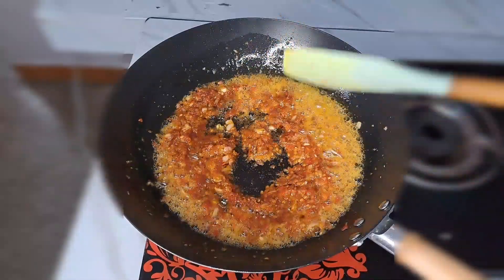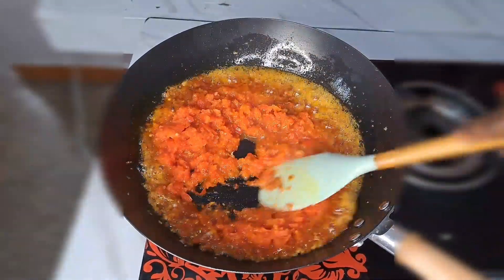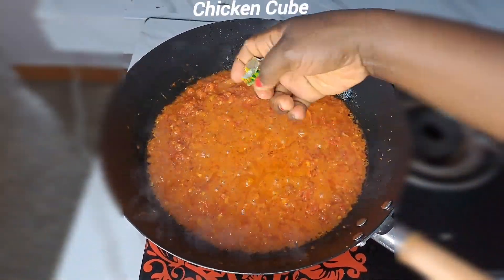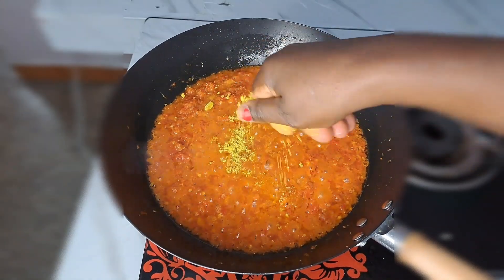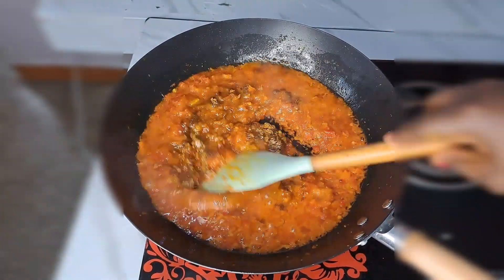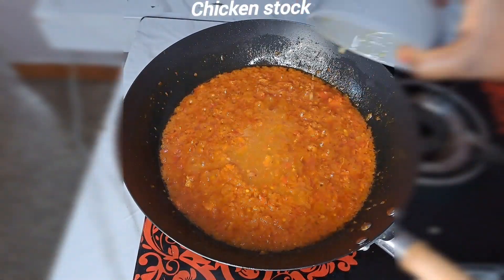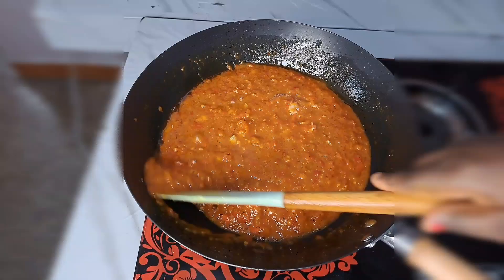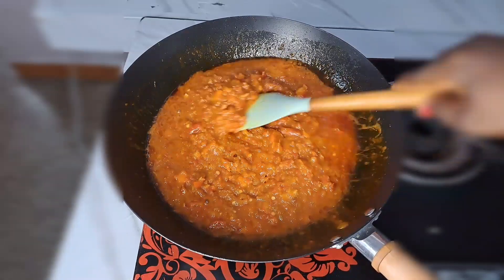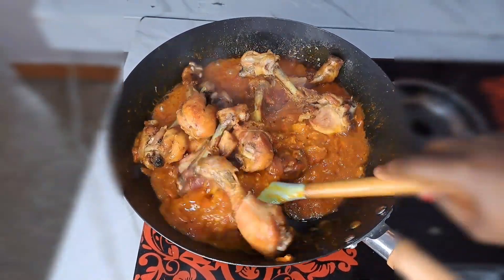Next I add red bell pepper and stir together. Now I season with chicken cube, curry powder, and salt to taste. I stir together, then add a little chicken stock to enable the sauce to look more juicy. Then I add the already fried chicken on top of the sauce and stir the sauce and chicken together until combined.